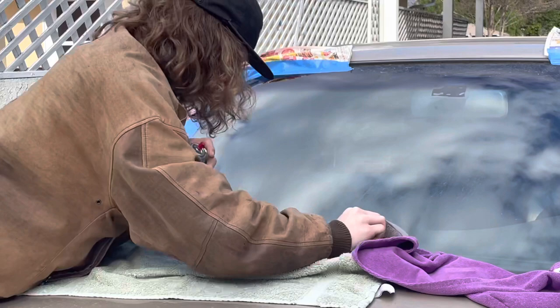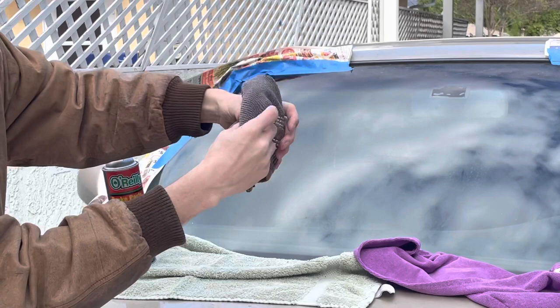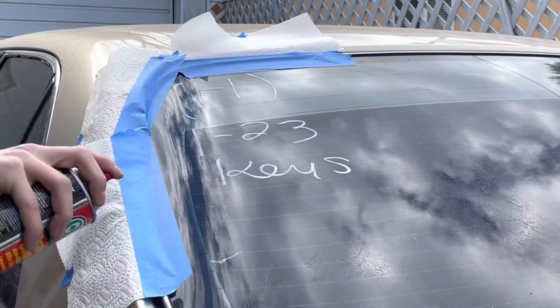If your rag starts to get clogged up with the chalk and starts to change color like this, just flip it over to a clean spot — good as new. On the back, same process as before. Make sure you angle it down towards the glass and away from your paint.